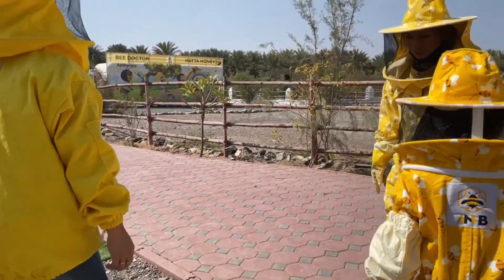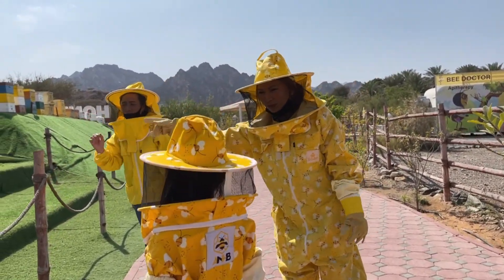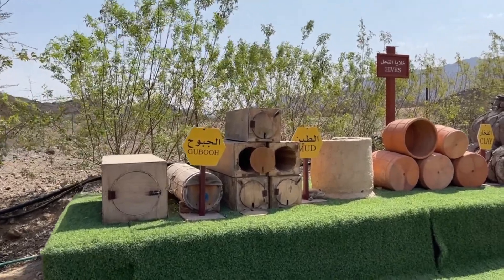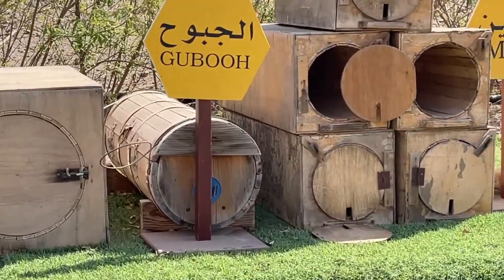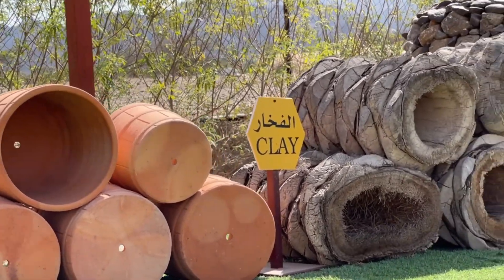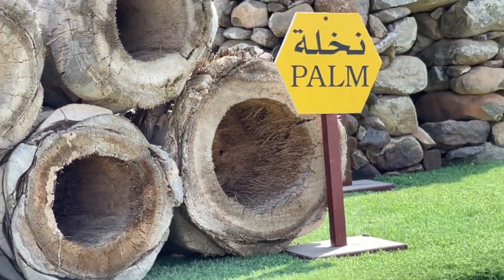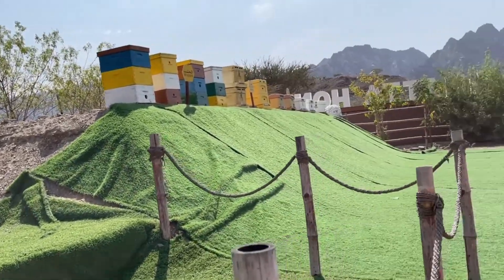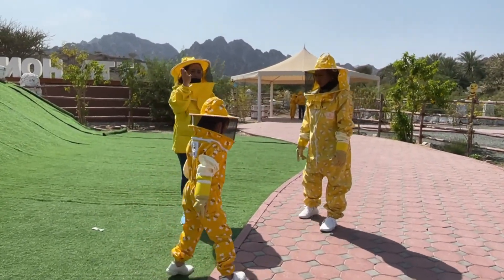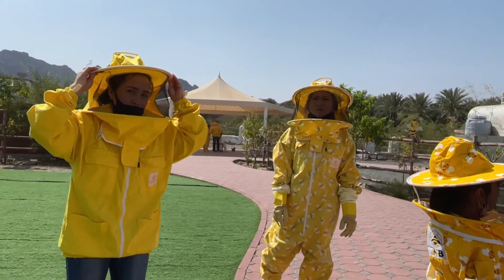Let's proceed to the second station — our beehive, the home of the bees. First, we have the algaboo, and mud and clay hives. We also have the palm hive, and the cave hive is the Imarati beehive — we're still using it here. In our modern hive, we have the wooden hive, which is from the US and Europe — we call it the international beehive. You can see wooden hives around our garden as well.